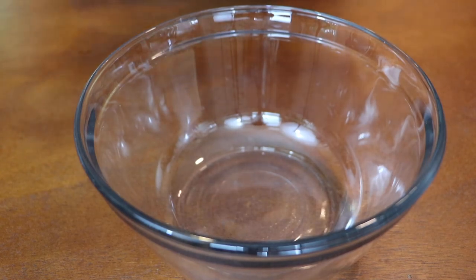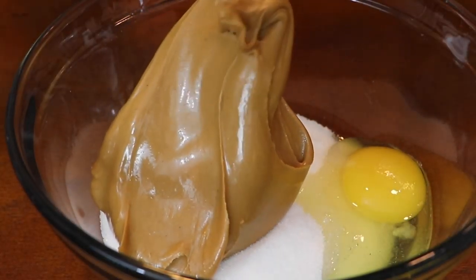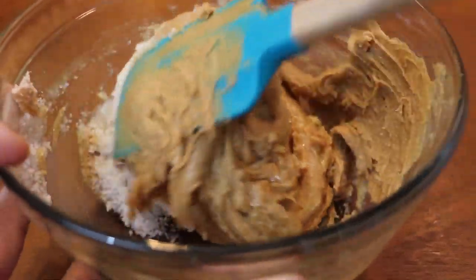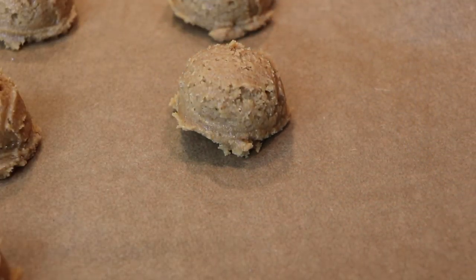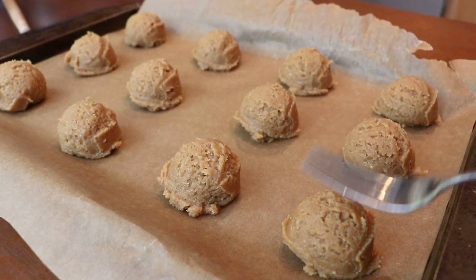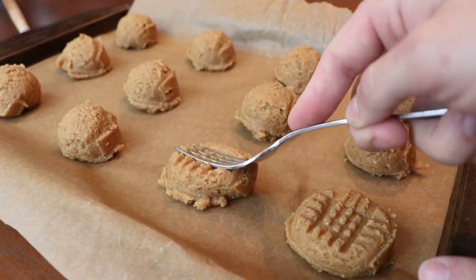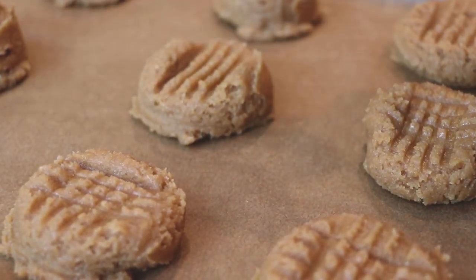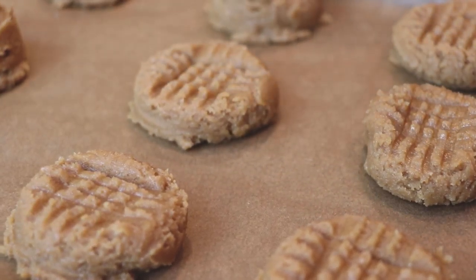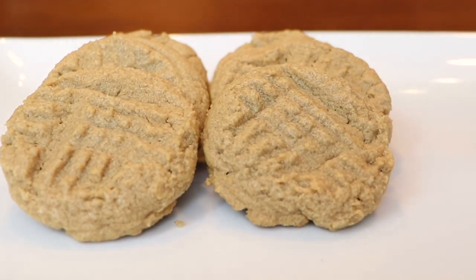Our second recipe is three-ingredient peanut butter cookies. I have a sheet pan lined with parchment paper and the oven is still at 350 degrees. In a large bowl, I've got a cup of granulated sugar with one large room-temperature egg and a cup of creamy peanut butter. Mix that together until nicely combined. I'm using a one-and-a-half-inch cookie scoop to place these onto my tray, only a couple inches apart — they don't really spread. If you want the traditional pattern on top, use a fork and do the classic cross pattern on each one. Bake at 350 for 10 to 12 minutes until just golden brown around the edges and on the bottoms. Let them set and cool for about 10 minutes before you dig in.